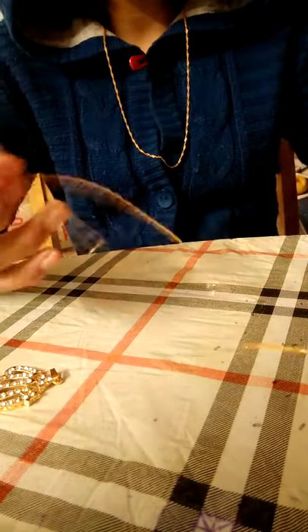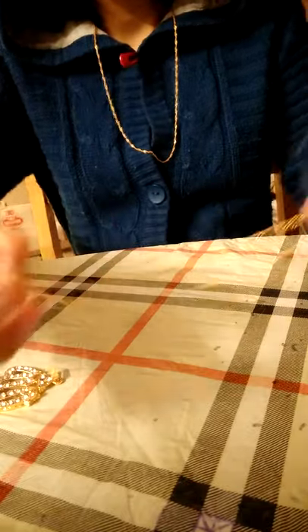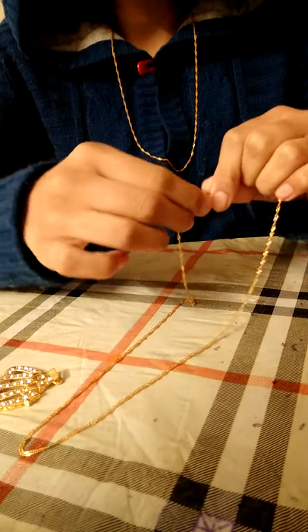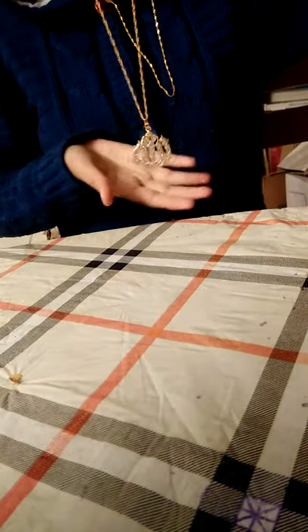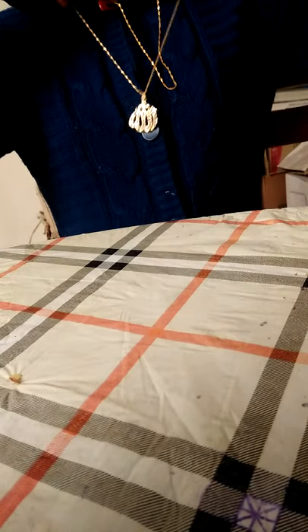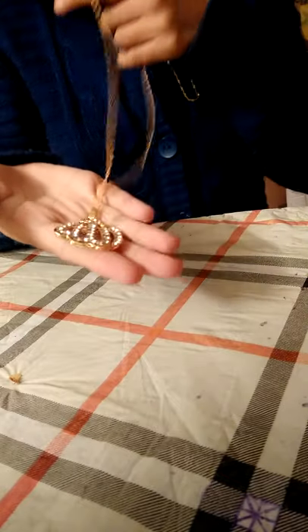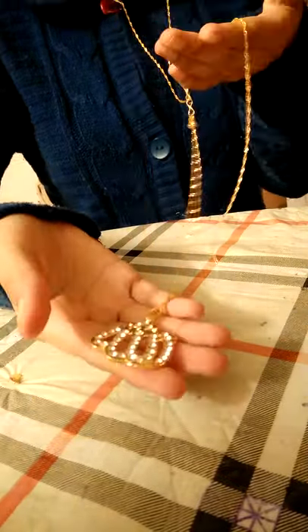Guys, you should always try Daraz if you have any kind of shopping. Oh my god, look at it! The chain is inside it now and it looks so pretty — wow, look! So cute, I like it, so pretty. I think it's worth it — it's only 218 rupees and so worth it. I think it's good.